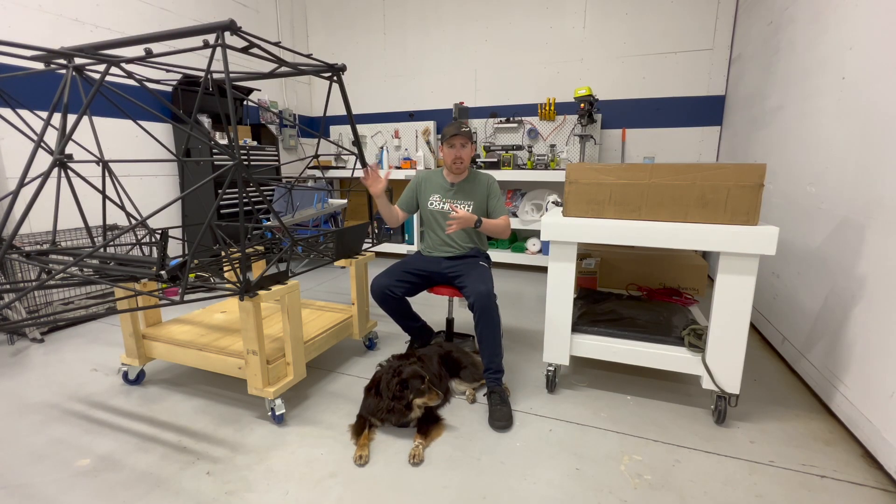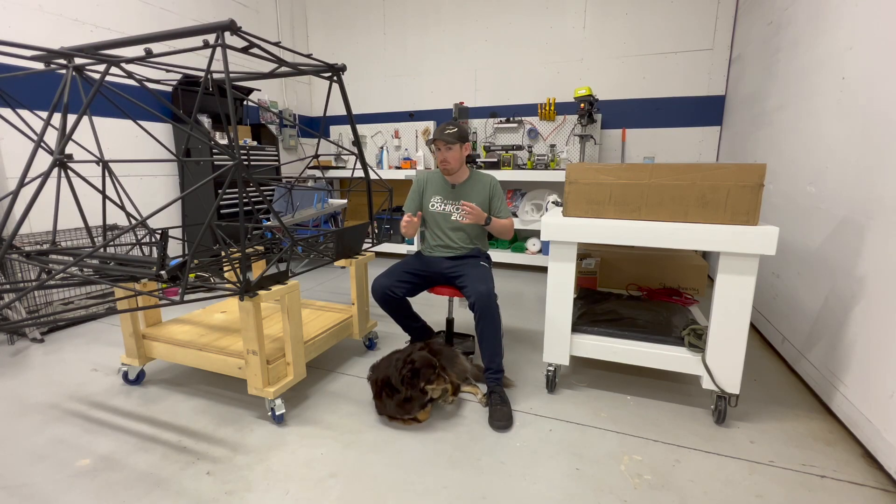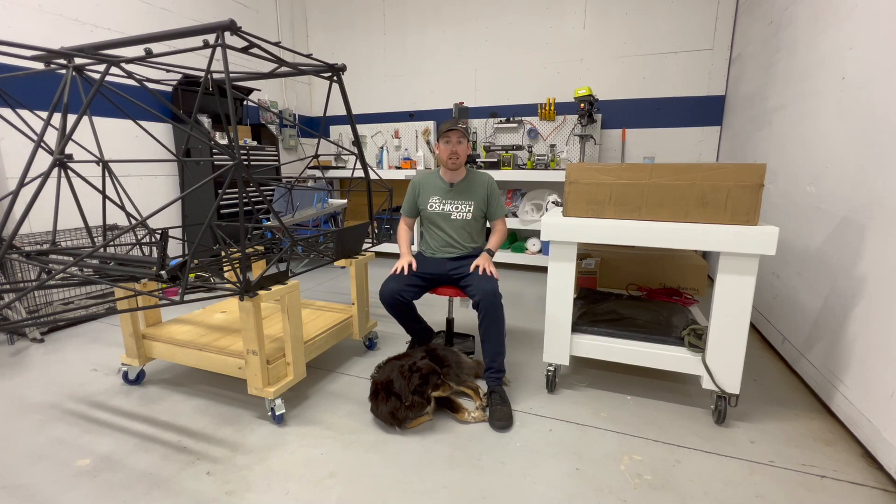Seeing as I'm kind of working in the flight controls area right now, I'm probably going to get to installing the trim position sensor kit and the autopilot servo kit soon — maybe in the next few days to a week. So it's kind of nice that they've arrived now.